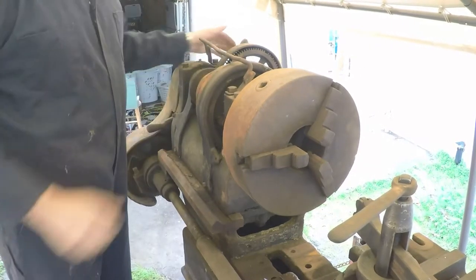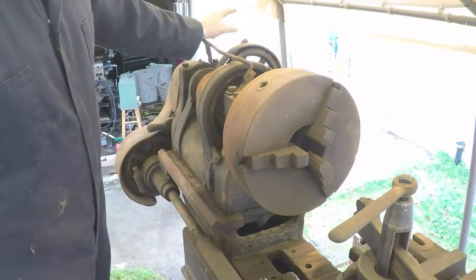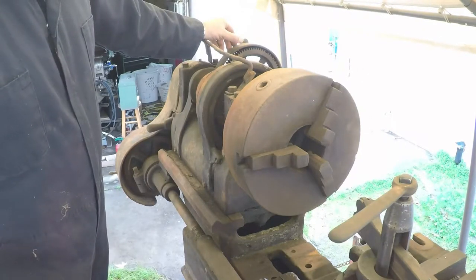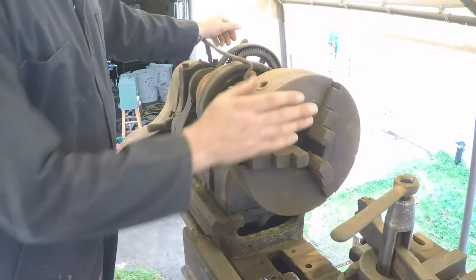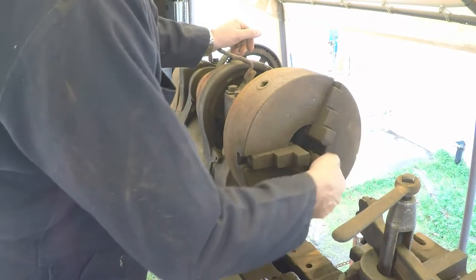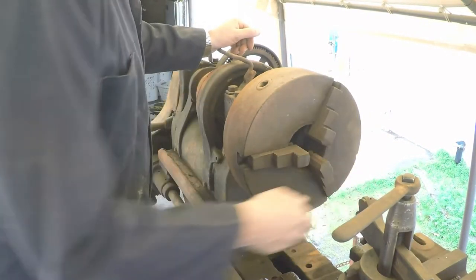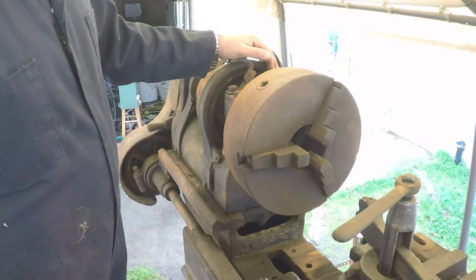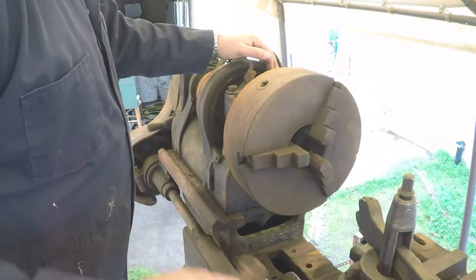I've got to oil it up and get it moving again. It had been loose but just got a little bit of rust built up in there again. This chuck looks to be fairly okay — it needs to be cleaned up. There's a little bit of play in there; I don't know how worn it is, we'll have to evaluate all that.